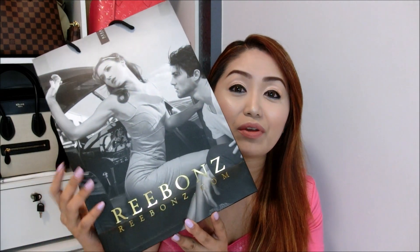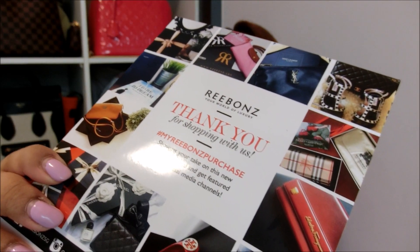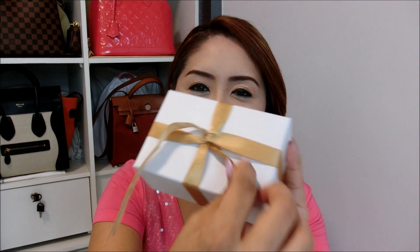Anyways, let me just quickly get into the unboxing. The item comes in this Ribbons Singapore paper bag, and my item lies very nicely inside. There are some papers, some discount coupon code, and also a thank you note from Ribbons Singapore. My item comes beautifully wrapped in this cute box — let me just quickly remove the ribbon.